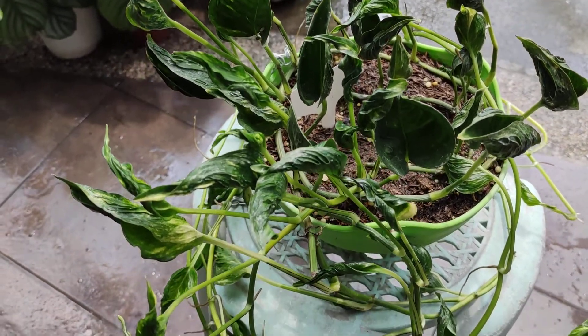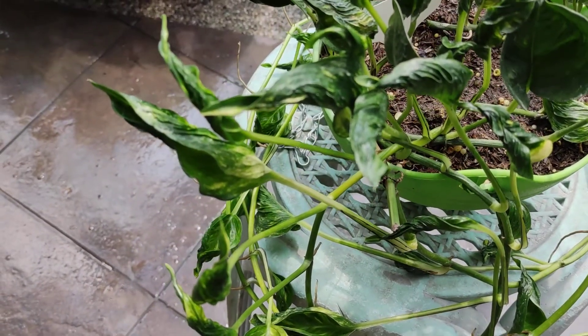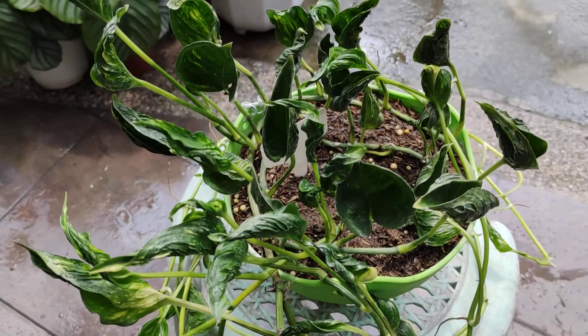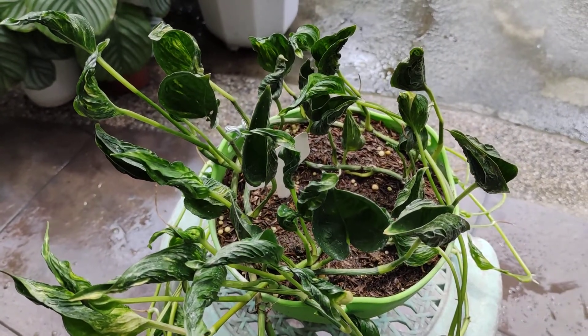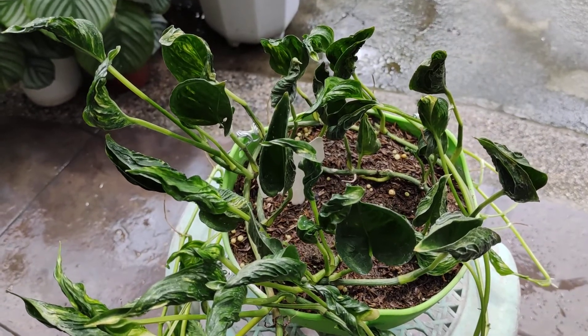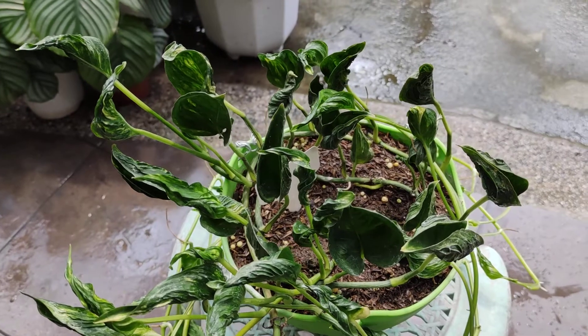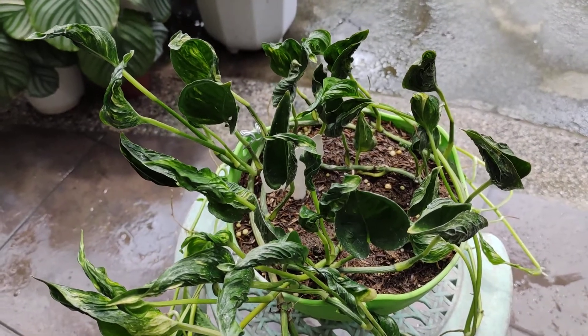So this is my Shangri-La pothos, sleeping pothos. Some parts are variegated already, and I'm quite happy about that. That's all, Plant Nanays and Plant Tatays. Thank you so much for watching this vlog, and I will see you on my next video. Stay safe, everybody. God bless. Bye-bye.